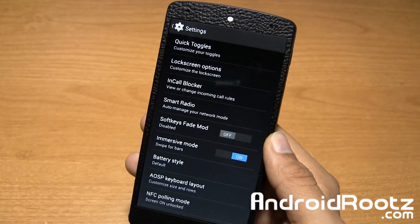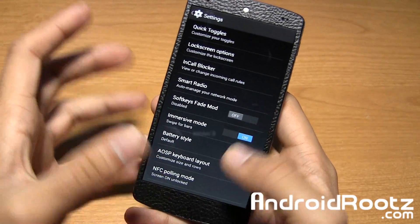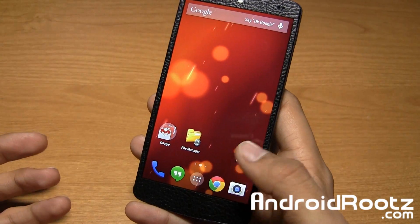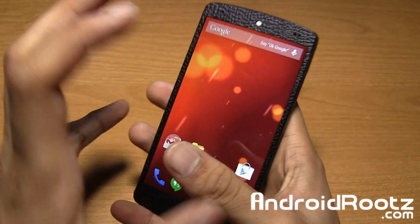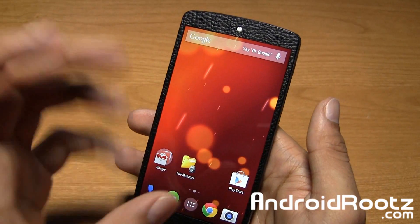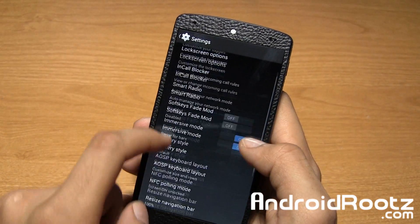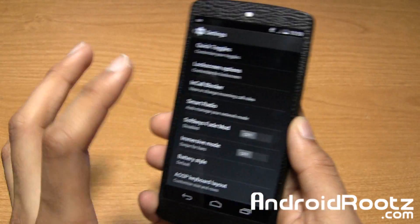If I go and turn immersive mode on, look at that — it makes your screen so much bigger and so much cleaner. If you want to get back, you just swipe from the top or bottom. Swipe from the top and you've got your stuff back. If you want your navigation bars, just swipe from the bottom. It can't be used daily for everything, but if you're watching a YouTube video in landscape or portrait, or reading a webpage, you can quickly turn it on for a bigger screen. These navigation bars do make the five-inch screen on the Nexus 5 smaller, so this feature really helps and makes it look so much cleaner.